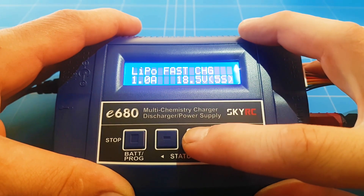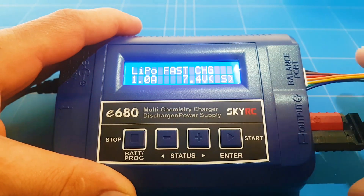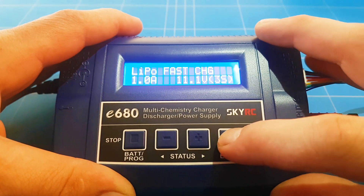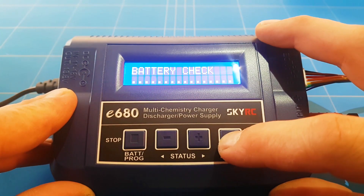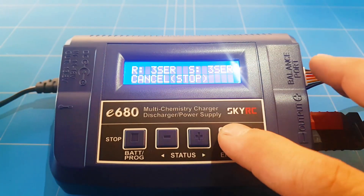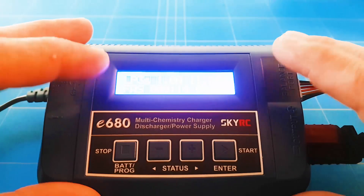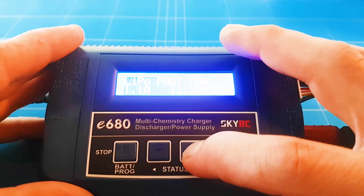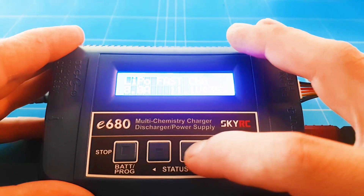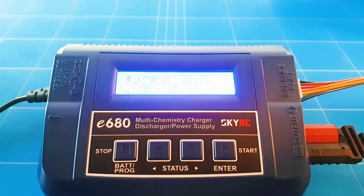It's a 3-cell battery — we can set it to 3S and hit start. We got a connector from 2S. Hold the button to set it for charging, then press another time to confirm. This is going way too slow — let's stop it and set it to 8 amps for a real fast charge, not 1 amp. Eight amps maximum — confirm — and let's see how quickly it can charge.